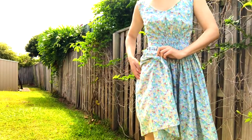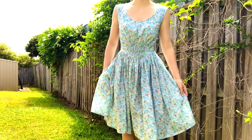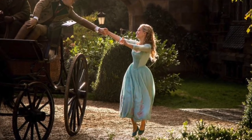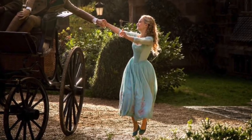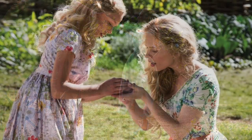Hi everyone and welcome to a new video. In this video I'll be making Cinderella's maiden dress, or at least a modern adaptation of it. I really loved this dress when I first saw the movie and I knew I wanted to make it one day, but this is the closest I'll get to making it.